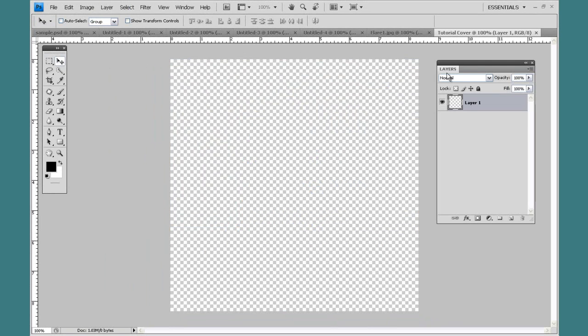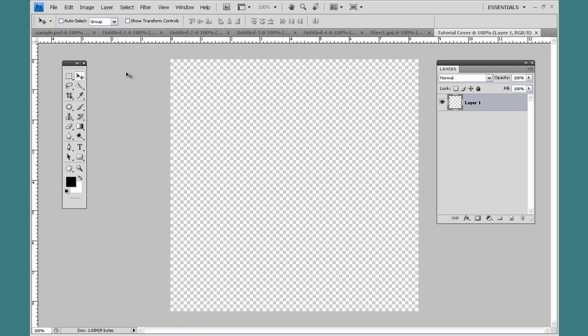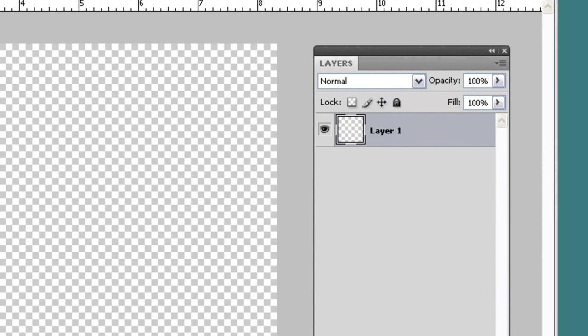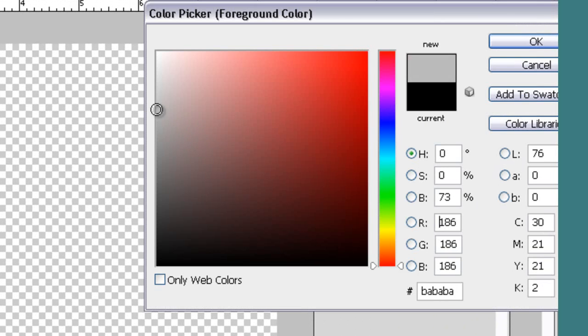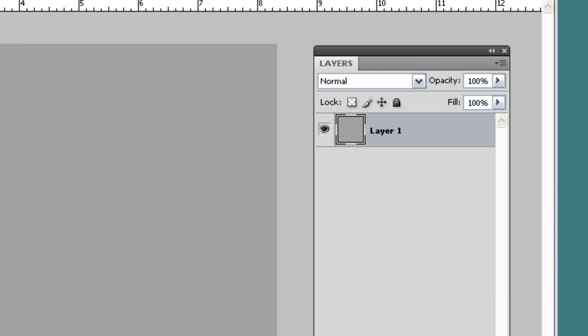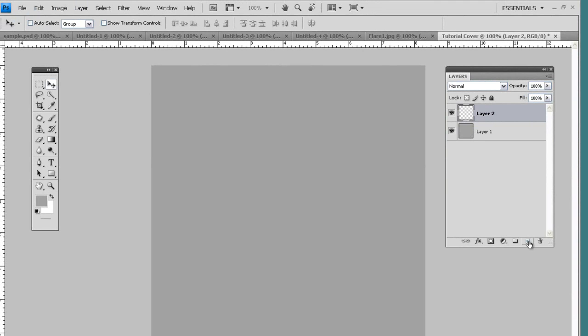The first thing you want to do is fill your background with a solid color. I hope you guys know the basics of Photoshop because I don't want to make it too simplistic — it should be pretty straightforward. You can fill it with any color you want, but I'm going to use grey. I'll fill it and then make a new layer on top of that.